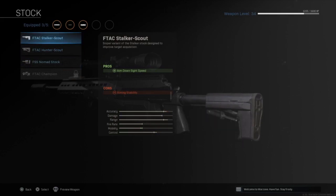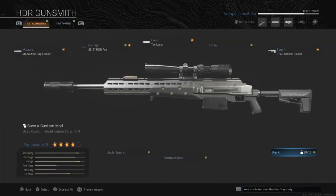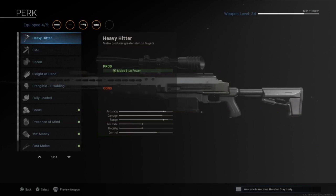The third attachment is the tac laser. You might wonder why we want a laser on a sniper, but this helps with aim-down-sight speed. Whoever draws first technically wins in a shooting battle, so we want all the ADS speed we can get. Similarly, the fourth attachment is the FTAC Stalker Scout stock, which recovers the ADS speed lost from the first two attachments.